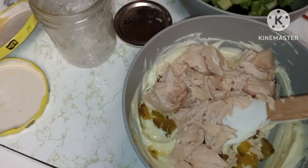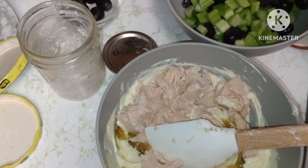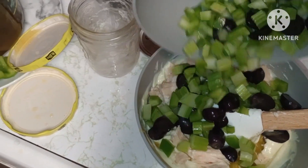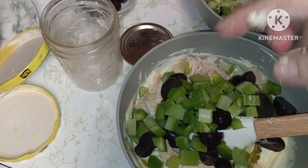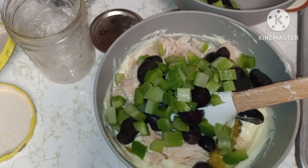Then I'll mix it up. I like to add bell pepper, celery, and dark grapes. I also got some pickles in there, and I'm holding the camera so I'm gonna stir it up and then I'll be back to show y'all.